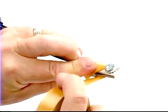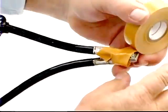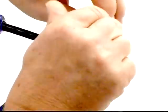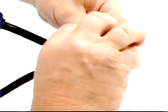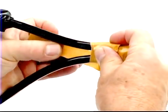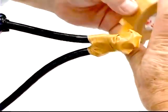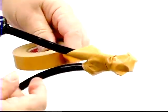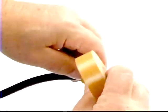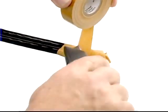Start wrapping the Scotch brand varnish cambric tape 2510 adhesive side out, one half inch over the cable jacket. Let the edge of the tape overlap the edge of the previous wrap of tape. Wrap it a few inches up the conductors, wrapping at an angle to cover the inside of the Y formed by the two cables. Once you've covered the splice and an inch up each conductor, cut the tape with a sharp blade, thumb down.